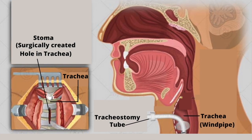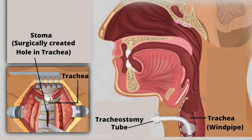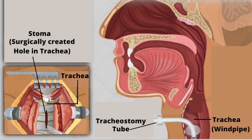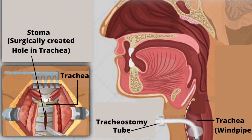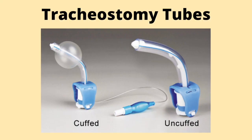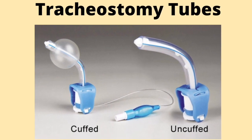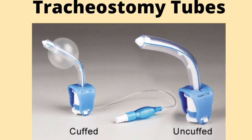A tracheostomy tube is an artificial airway which bypasses a person's upper airway. The tracheostomy tube is inserted directly into the trachea by a surgically created hole called a stoma. Tracheostomy tubes can be made from several different types of materials and can come in various styles. One key feature which differentiates tracheostomy tubes into two distinct groups is the presence or absence of a balloon-like structure called a cuff. Join me this week as I discuss the difference between cuffed and uncuffed tracheostomy tubes.